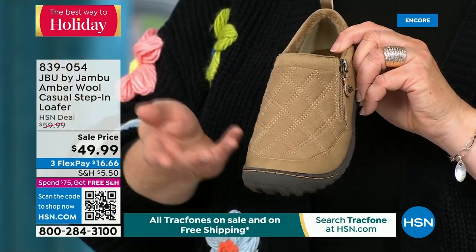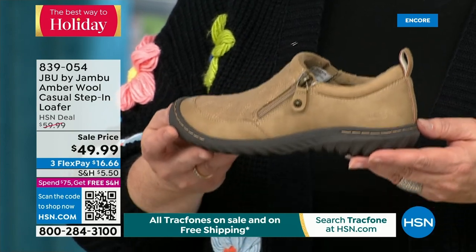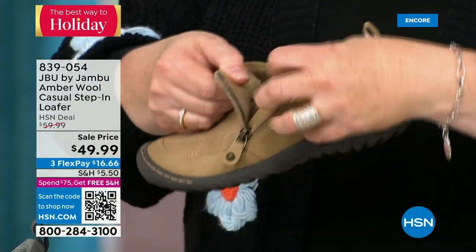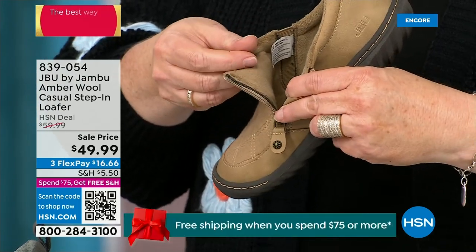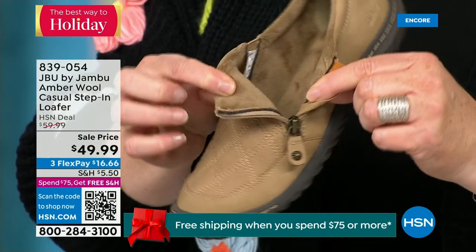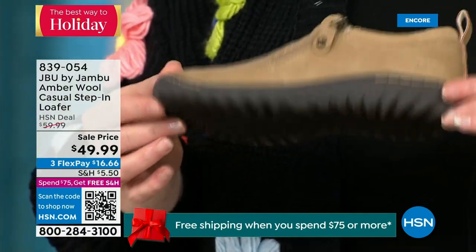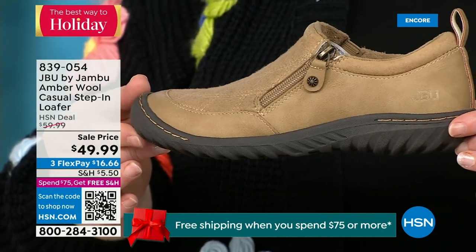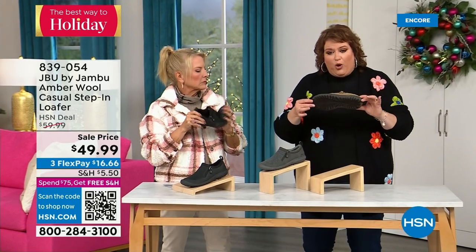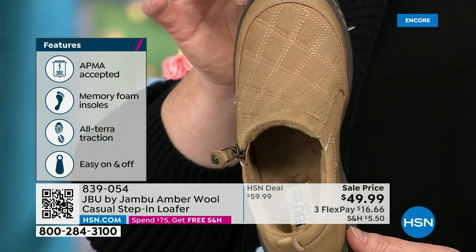When you open it up, that micro terry is on the inside so it's super soft. There is a reason why Jambu does this — it's because you don't have to wear socks if you choose not to. Because it is so ultra soft on the inside, it feels good. This shoe is designed to be able to be worn outside. Jambu is about the adventure — they're there for your adventure. Whether it's hiking, walking, or errands, the unique thing is that All Terra traction on the bottom is fabulous. This is APMA accepted. Foot doctors have acknowledged that with daily use it's very good for the health of your foot.